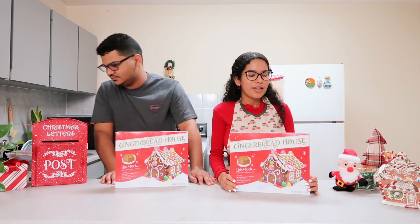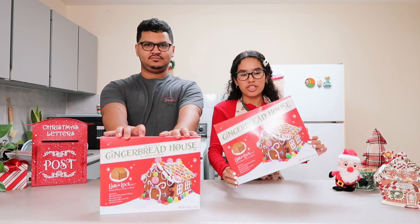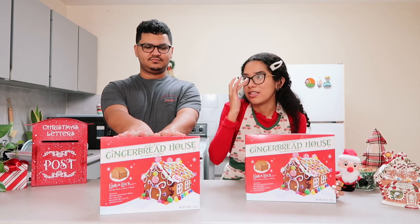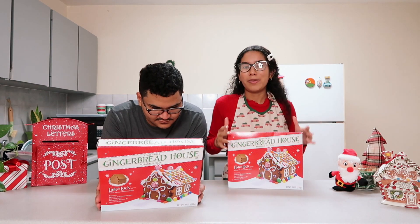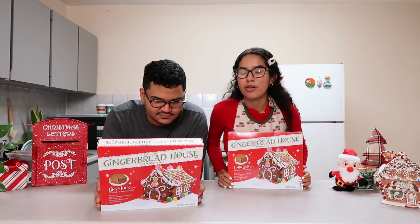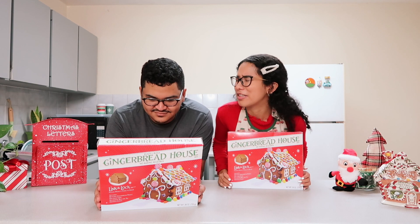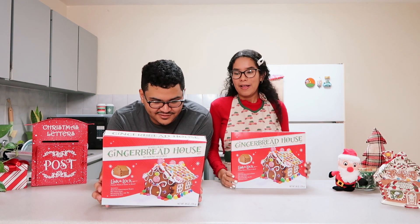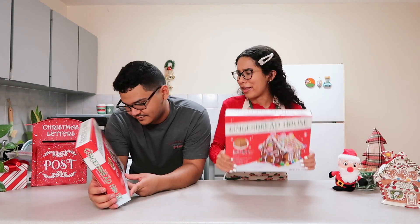We are going to be decorating and building our own gingerbread houses. I've had these gingerbread houses since the start of November sitting underneath the Christmas tree. We don't really have a plan for this vlog — we're just going to capture real life moments of us building and figuring out how to decorate a gingerbread house. I'm just looking at the instructions on the back of the box right now.